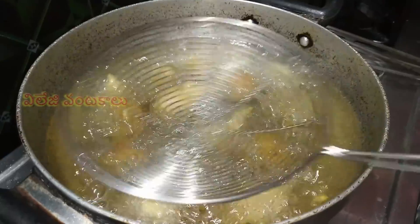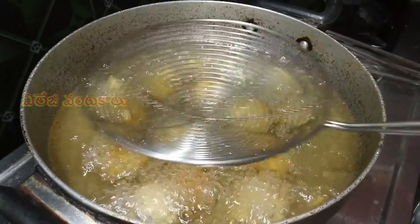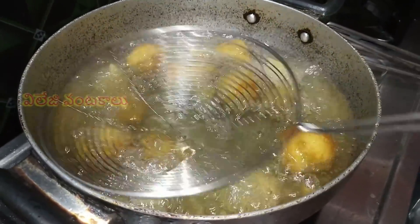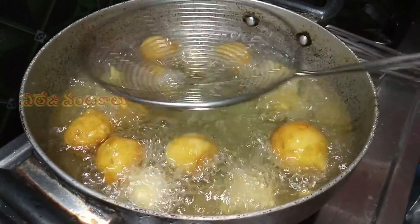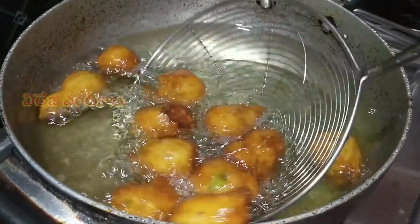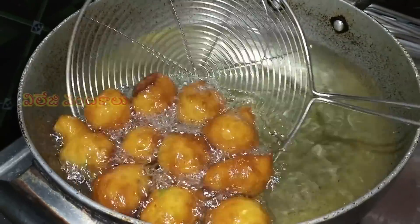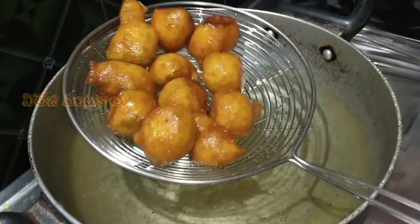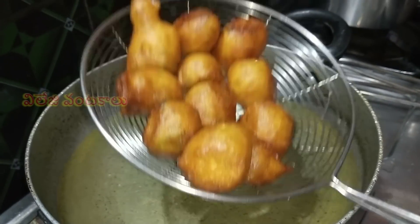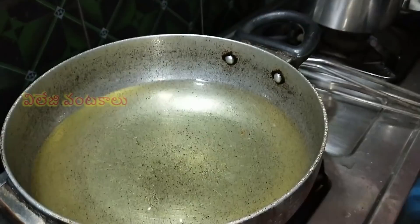Then put the oil in the pan. Put it on top of the pan. It will put in a piece of oil. You have a top of the pan, so put it in the pan. Let's fry the pan in a plate.